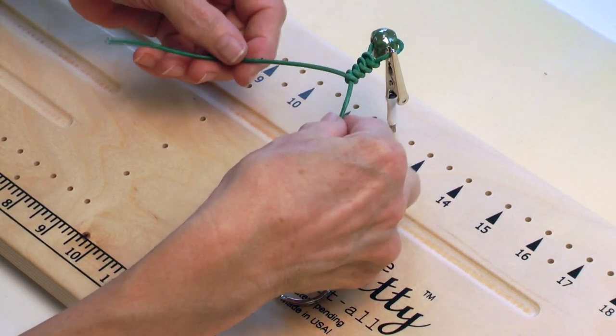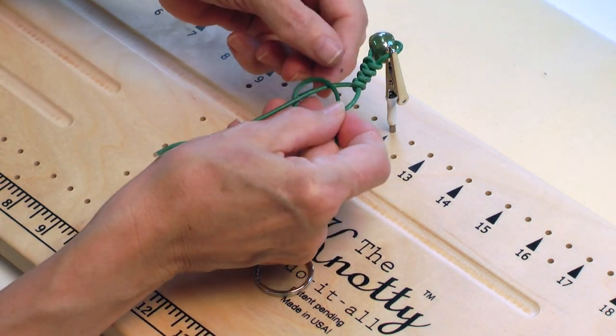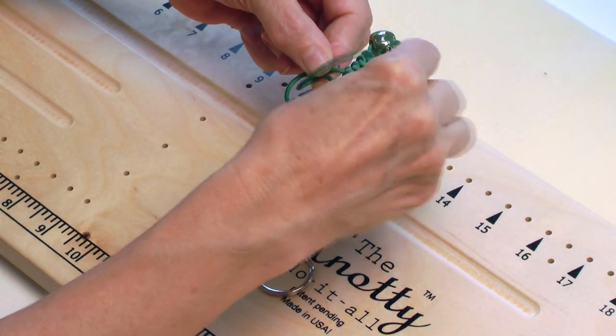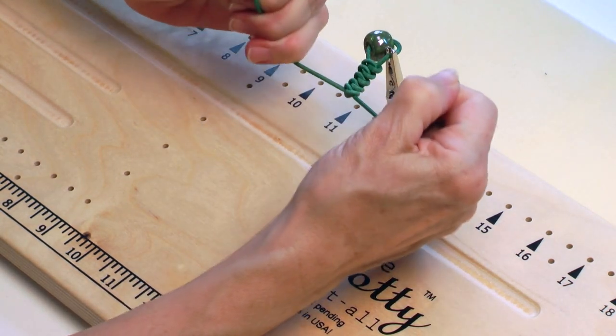Let's see if we can get two more knots here. Under, over, over, under, and through — and pull.